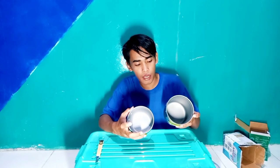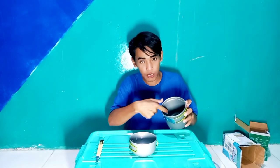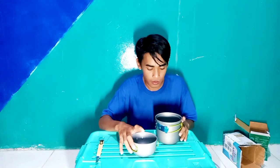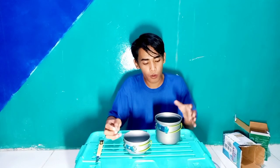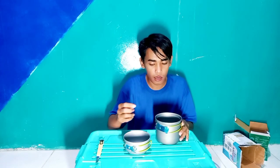Gak ada apa-apa lagi. Oh iya, untuk tabung kanister ini bisa masuk kesini. Cuman saya lagi gak ada tabung kanisternya, jadi saya gak bisa track-backin. Ini muat tabung kanister satu yang 230 gram. Dan untuk kompor-kompor kecil bisa masuk kesini, di atas kanister. Itu udah muat.